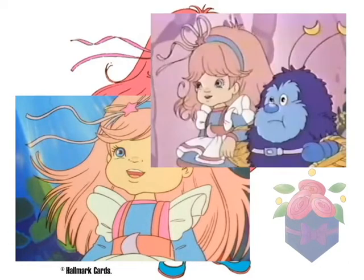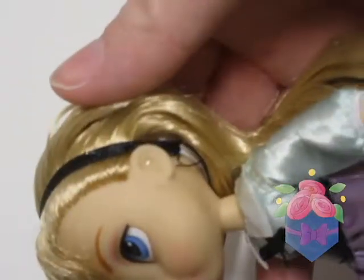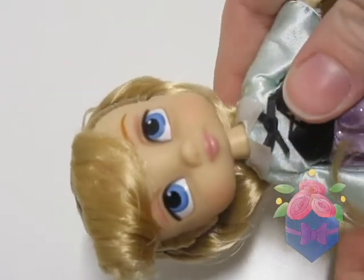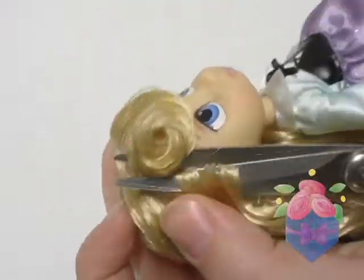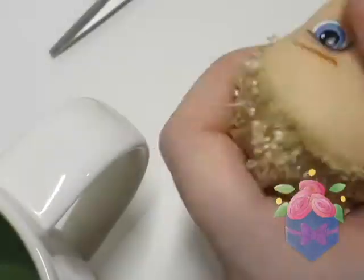She has such a lovely design, and I've been particularly excited about this one. So without further ado, let's get going! The base for this doll is going to be a Disney Animator Mini Aurora head with an Obitsu body. I start by removing the hair and face, and painting the scalp for the re-root.